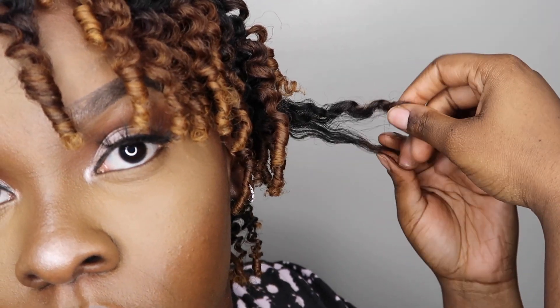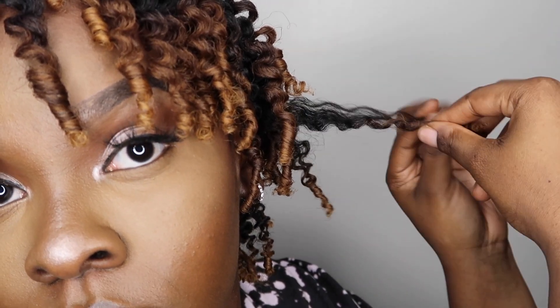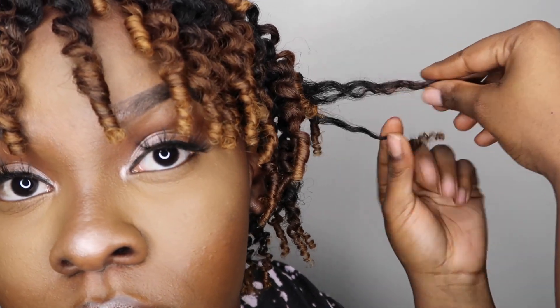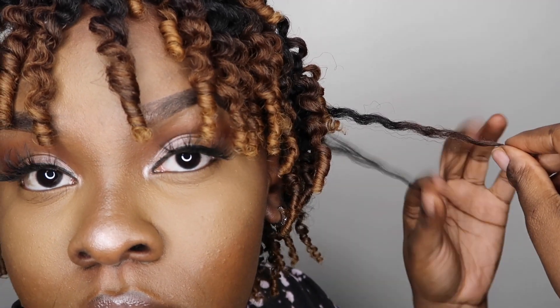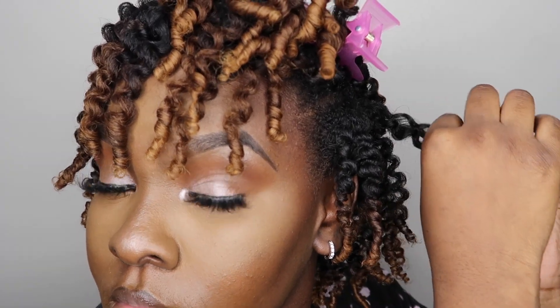Now I'm just going to further separate my hair. I separate where it naturally wants to separate, and if it doesn't want to naturally separate, I just pull apart gently so I don't cause any frizz. I curl each individual curl around my finger to get rid of any frizz. Usually I would go in with oil on my fingers to reduce frizz, but honestly I like a little bit of frizz — so I skip the oil, but you can definitely coat your fingers with some oil to reduce it.